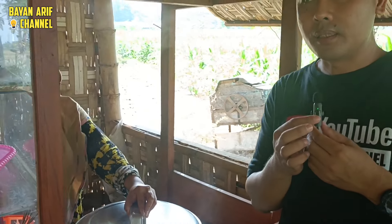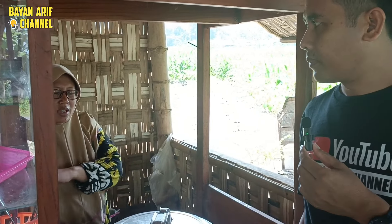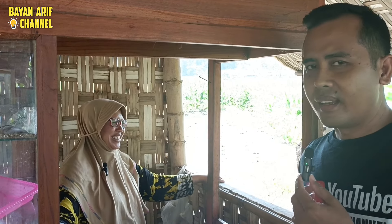Sudah berapa bulan, guys, jualan bakso di sini? Kurang lebih 6 bulan. 6 bulan. Dinamakan bakso mewah, ya? Mepet sawah, warungnya. Diberi nama apa? Warung mewah mepet sawah, ya?